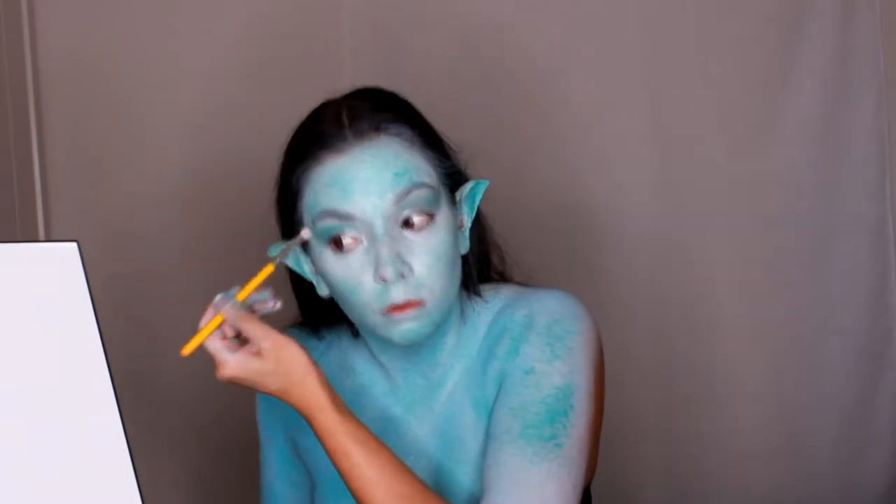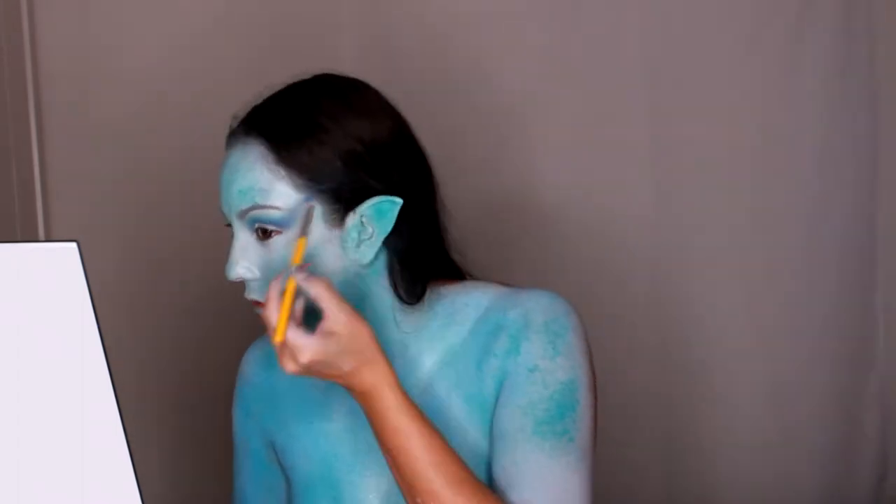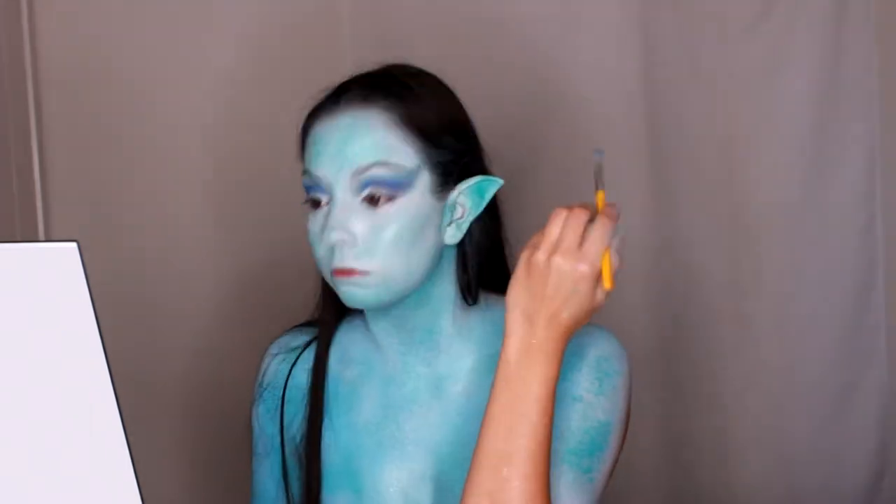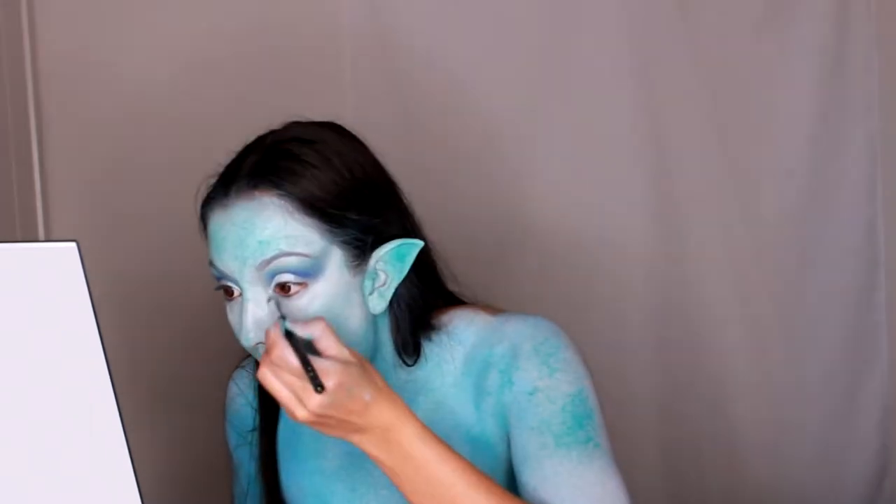Now it's time to do the eye makeup. I apply the same white cream paint all over my eyelids, then I pick up a fluffy brush and apply light blues and dark blues in my crease to create a smoky eye look. To make the eyes look more dramatic, I dragged out the eyeshadow towards my hairline, then I picked up my NYX Cosmetics eyeliner pencil in milk and applied it to my lash line and waterline.